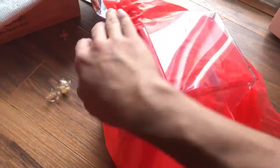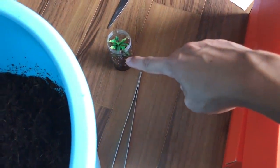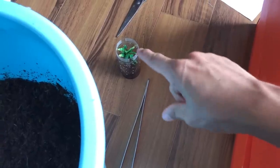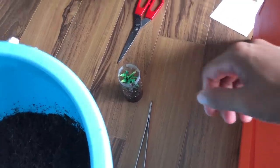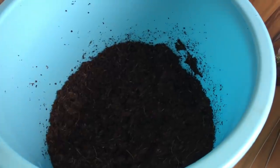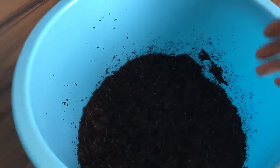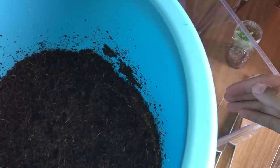I bought this critter keeper from the pet store - we're gonna get the OBT in here. That enclosure over there is for rehousing the Iridopelma hercetum. We're gonna get some substrate in. I'm always unprepared - I don't have anything to scoop the substrate, so I'll just have to use my hands. Be prepared before you do anything, don't be like me.